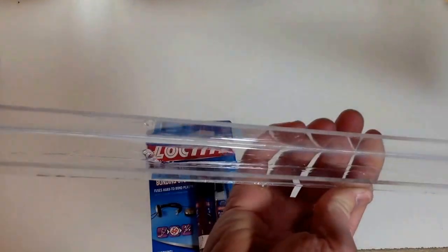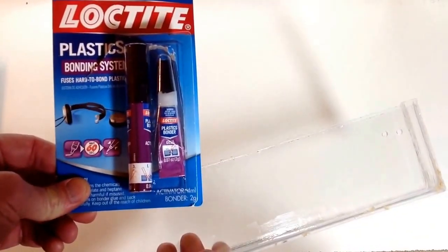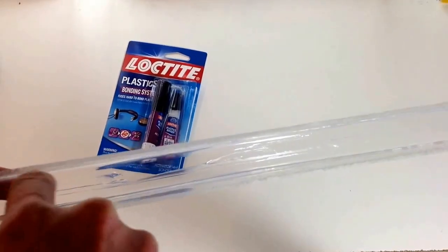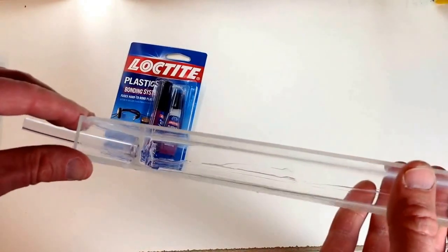I made this out of a little bit thinner acrylic. I used Loctite to glue the pieces together, and then along the inside I used some silicone just to make sure it was a nice watertight seal all around the inside edges.